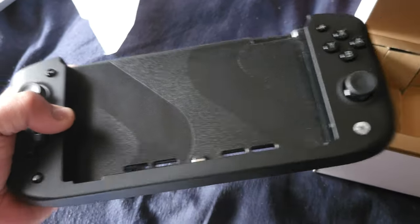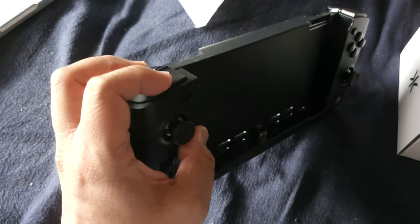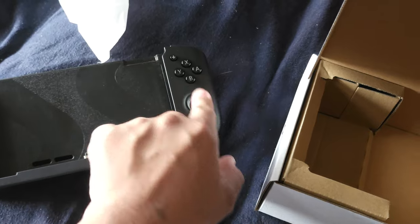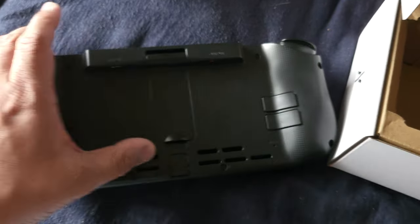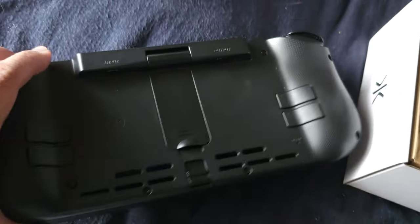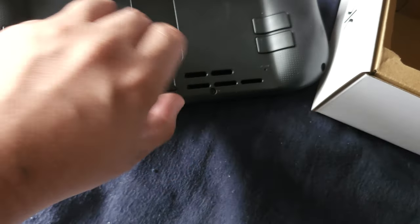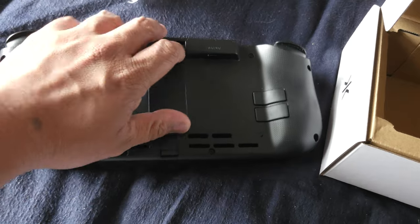So this is it — very rugged, plasticky. I love the plastic; the triggers are pretty awesome. It has a USB-C port here for your Switch. Very clicky. There are the back buttons for input and output, and some accessories here. This piece is probably to take off your Switch, and this one here is your stand.